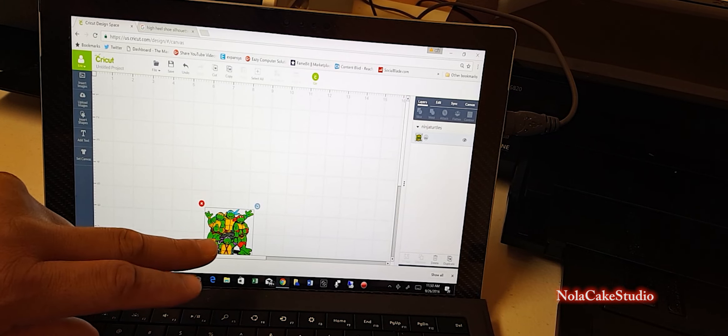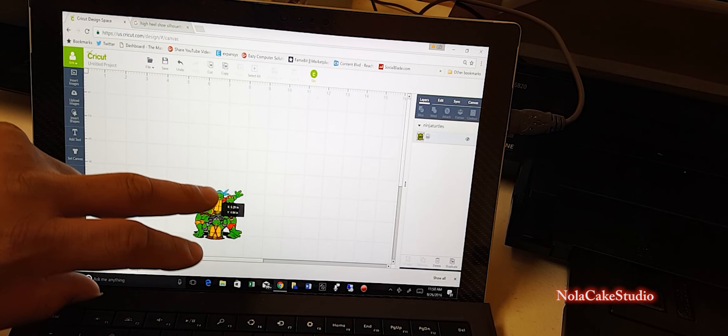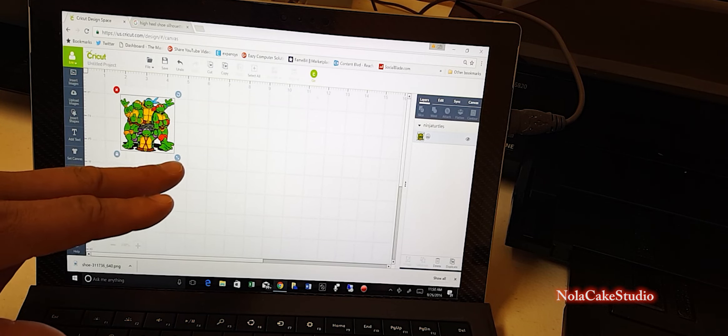Hello YouTubers, this is Eric from NOLA Cake Studio. Today I'm going to show you a quick tutorial on how to do edible image cutouts using your Cricut Explorer Air or Cricut machine.